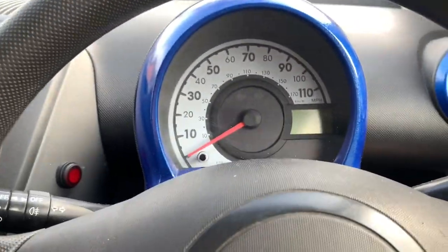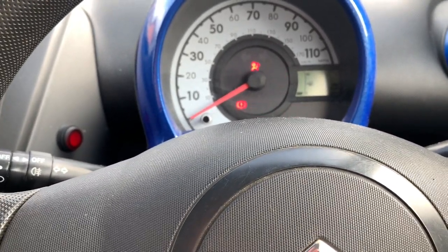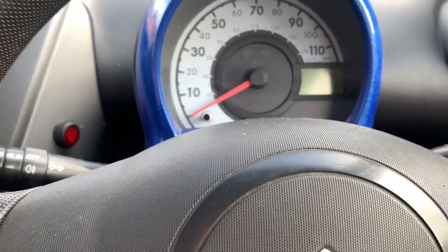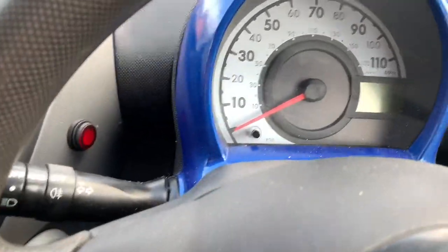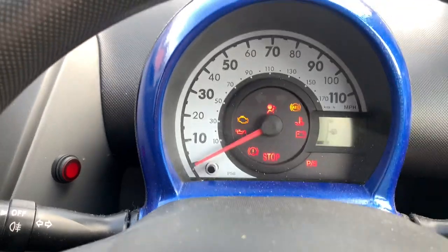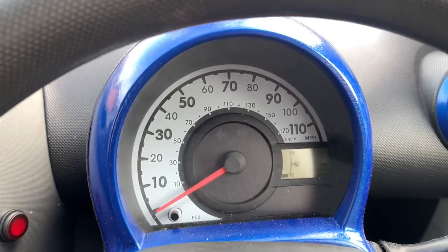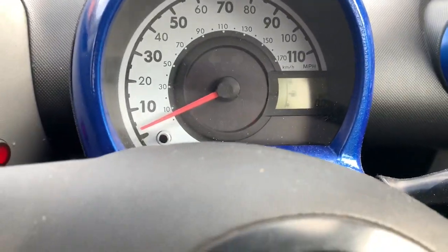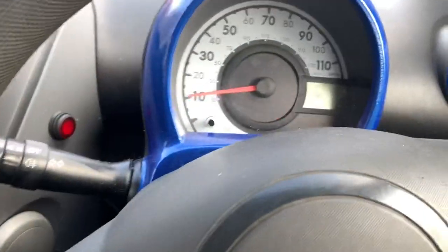Let's see if this has worked. Oh - the seatbelt's on, isn't it. I was going to say the light wasn't on so the seatbelt wasn't on, but the seatbelt was on. So let's try it... Nah.